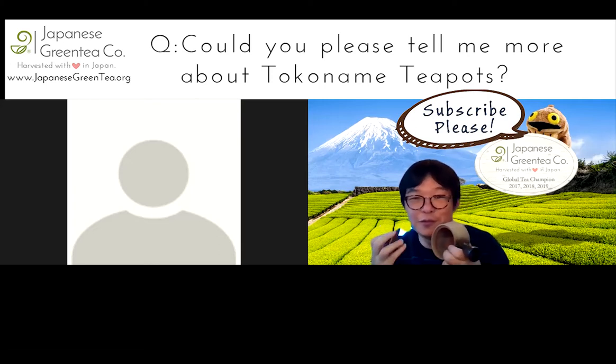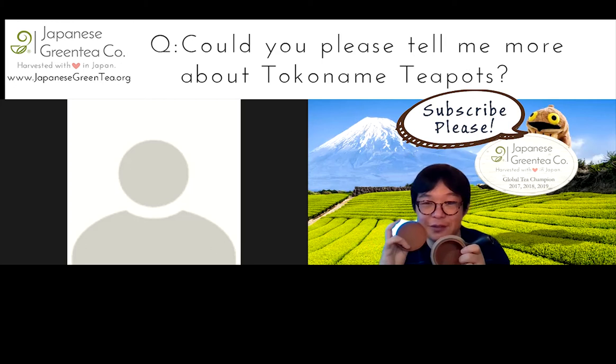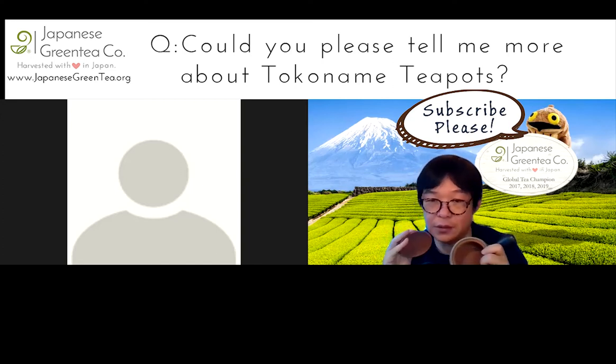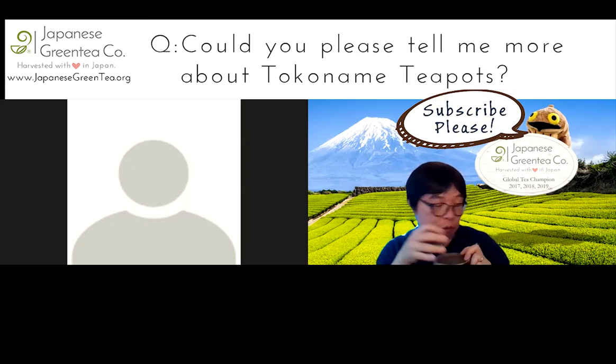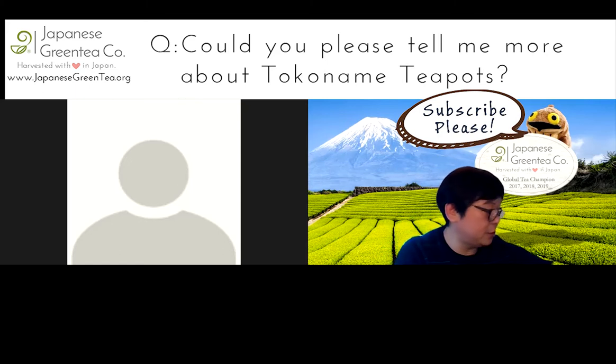You already watched the video, so you know, but the clay is really the differentiation. In Japan, it's actually pretty popular — it has been popular historically, but it's not too well known outside of Japan. So that's how this works. And we have two types; I don't know if you noticed it.